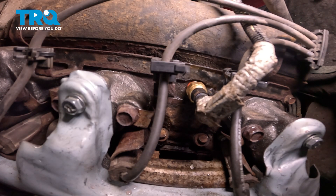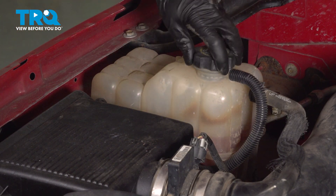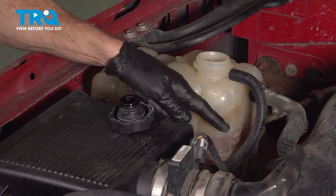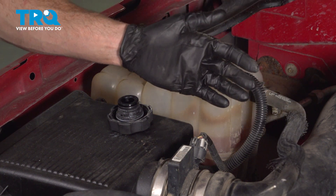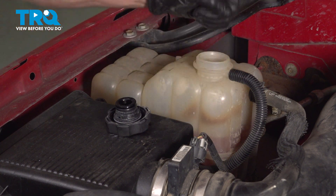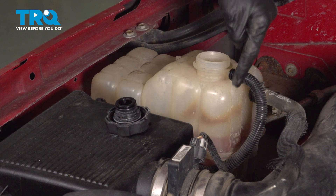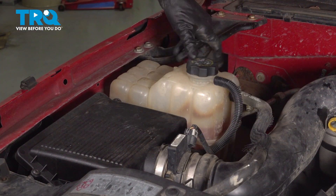Clean up your mess with some water and we'll make our way over to the coolant fill. Open up the cap and then run the vehicle for a while. The cooling system is going to burp out any air in the system — the air will make its way up into this area and coolant will make its way down and in. Once the vehicle's at normal operating temperature and your cooling fan has turned on, double check your coolant level. If you need to top it off, make sure you use the manufacturer's specified fluid. Once you're sure it's full, go ahead and reinstall that coolant cap.